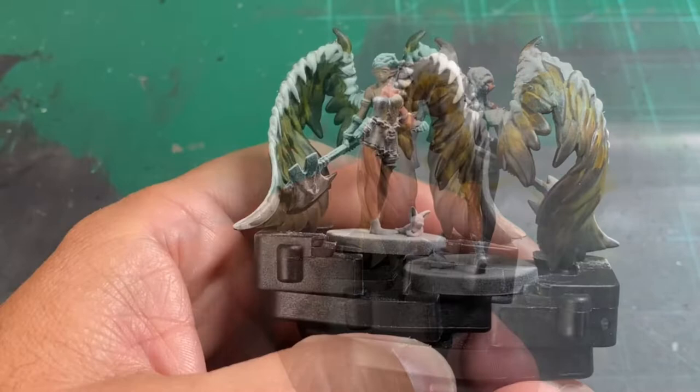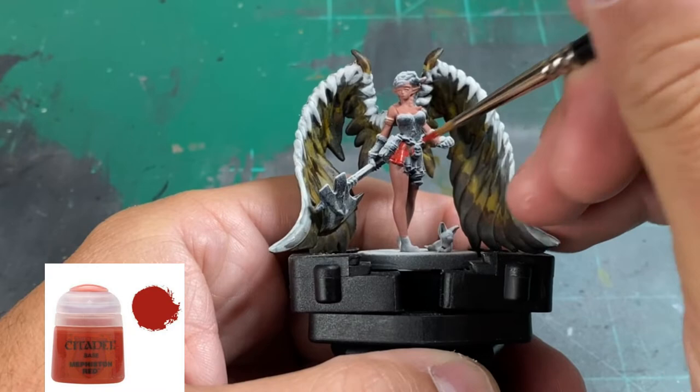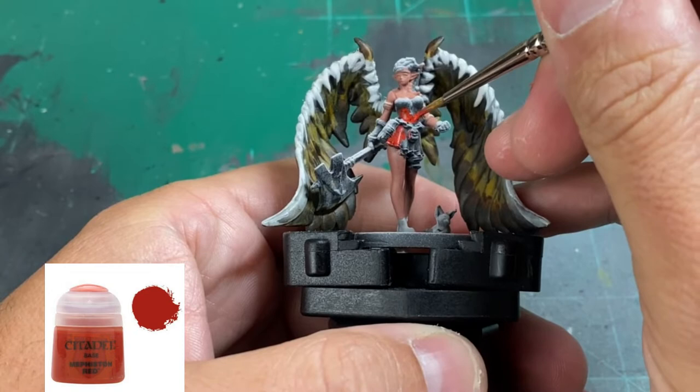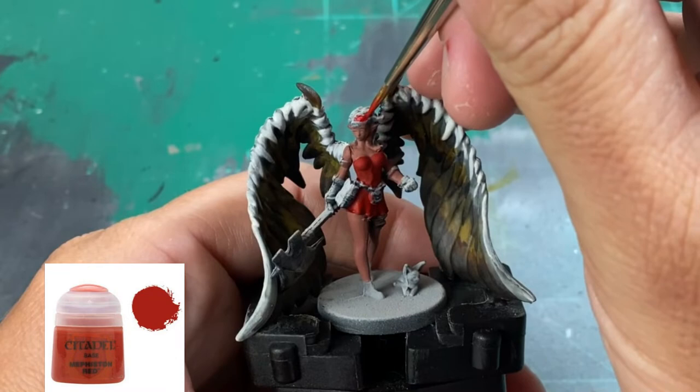For the dress and part of her hair we're going to use Mephiston Red — her skirt or onesie, whatever it is. Then we're going to pick out portions of her hair to paint red as well. Her eyebrows are also red, but I'm going to save painting them until all the skin highlights are done. You can either paint them now or wait.